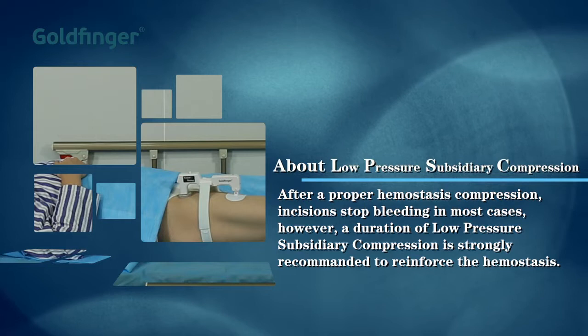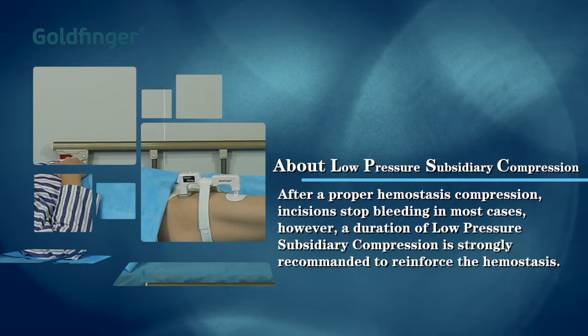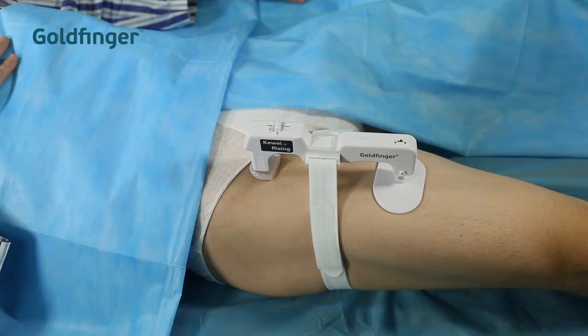After proper hemostasis compression, incisions stop bleeding in most cases. However, a duration of low pressure subsidiary compression is strongly recommended to reinforce the hemostasis. A low pressure subsidiary compression is typically one to three hours.